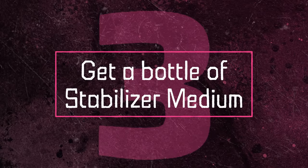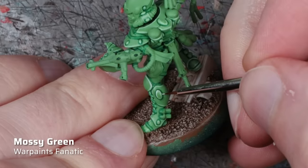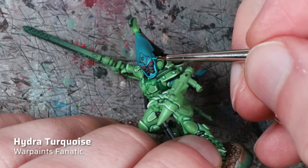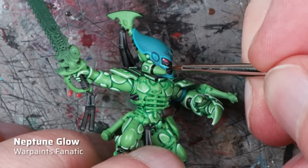So this is number 3: if you want to unlock the full potential of Warpaints Fanatic, be sure to get a bottle of Stabilizer Medium. It's also the perfect companion for glazing. Not all colors pose the same problems when diluted — it seems to affect mainly the lighter colors with lower opacity. Here you can see Mossy Green, my second highlight color, for which I used a little bit of Stabilizer Medium to improve the flow. But for the lighter colors from the teal triad, like Hydra Turquoise and Neptune Glow, which I used for highlighting the helmet, plain water was perfectly fine.